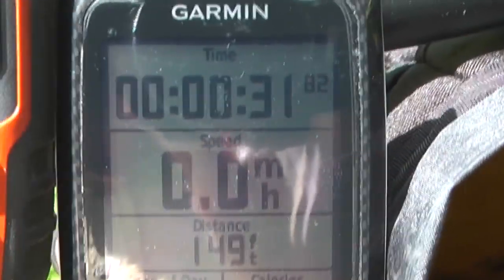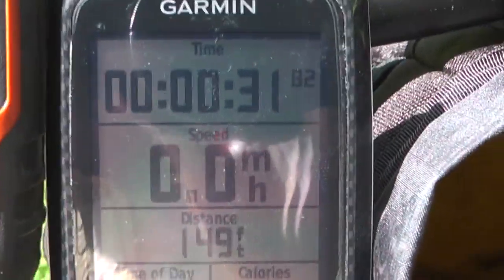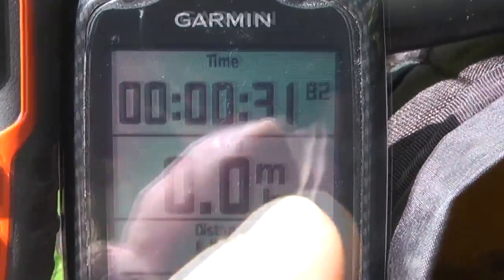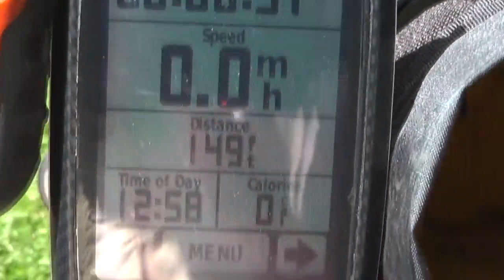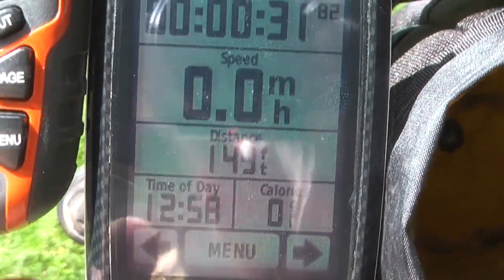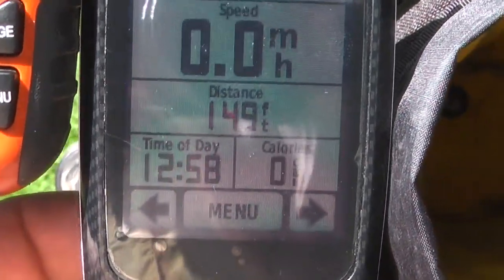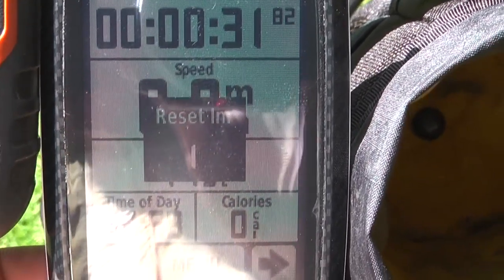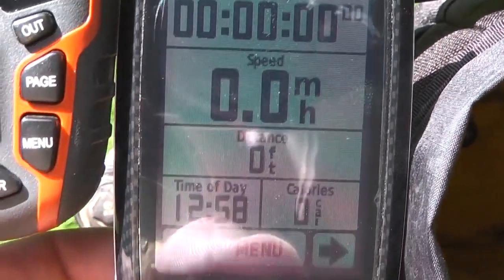I've already powered this unit up and after it finds the satellites it's going to give you a screen that looks like this. If you have any time and distance data recorded on the unit, you're going to want to reset it and clear that data out. So we're going to press and hold this lap reset button for 4 seconds to do that.